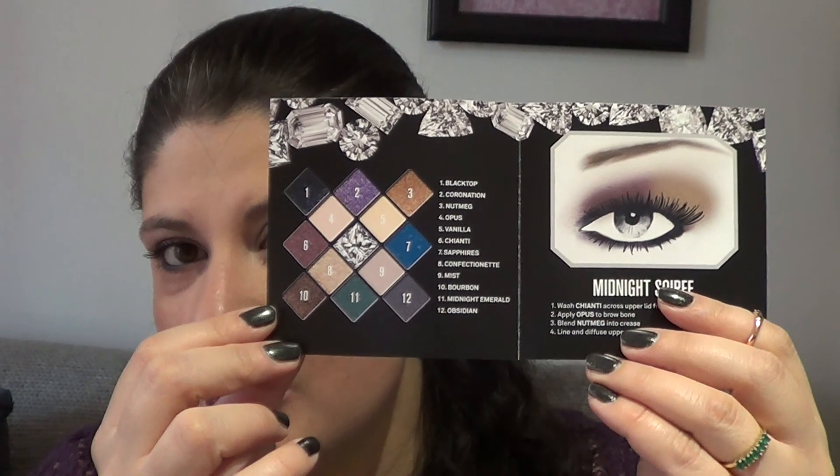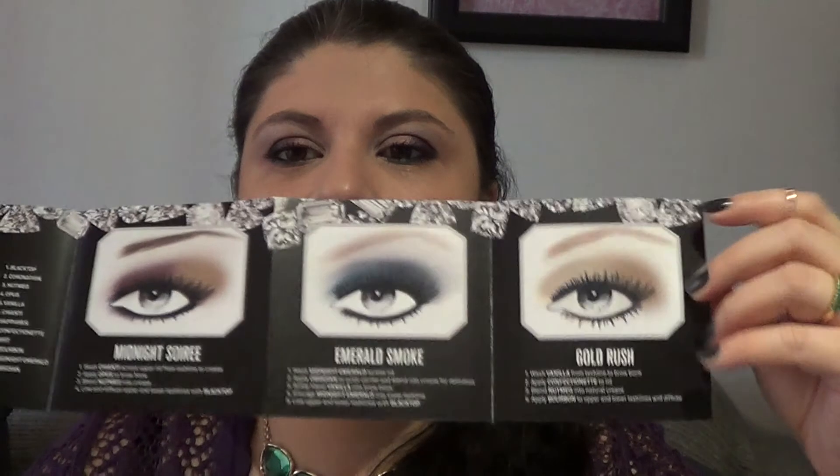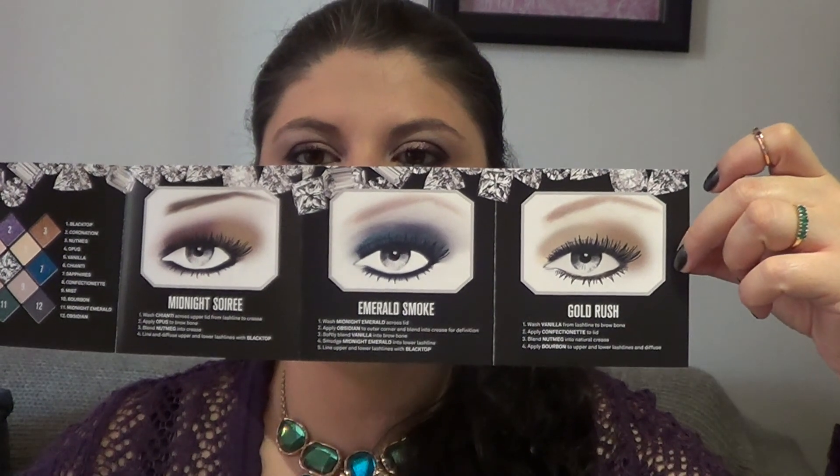It also comes with a small leaflet called 'Get the Looks,' which has all the names of the shadows, so you don't need the plastic cover. It has three possible looks, and from the other side they're repeated in French. It gives you possible combinations like midnight, emerald smoke, gold rust — quite different color combinations — so if you need ideas on how to use the palette, it provides quite a lot.